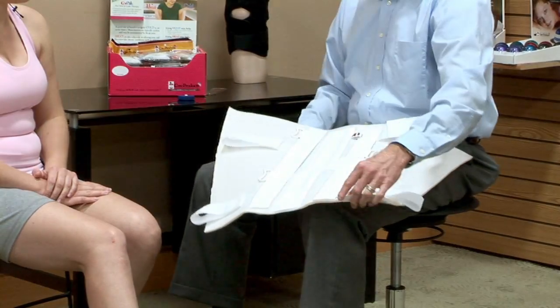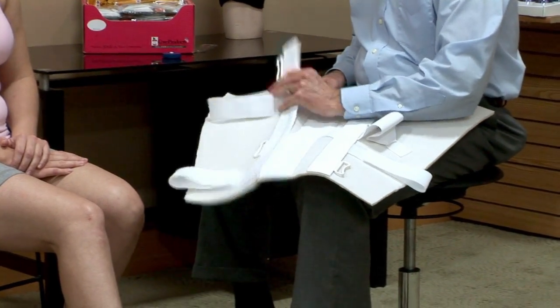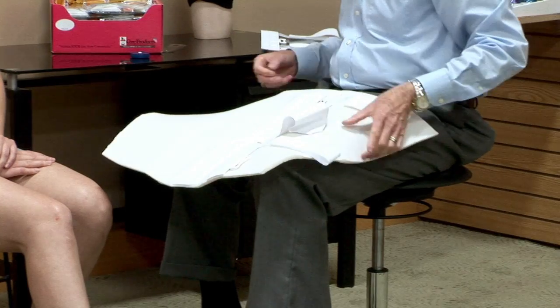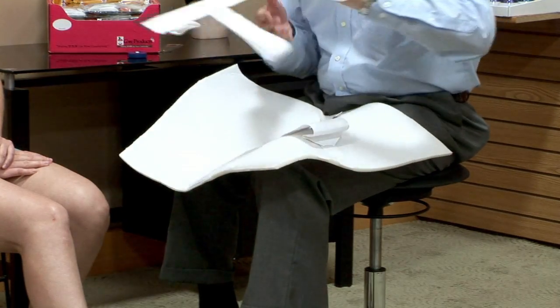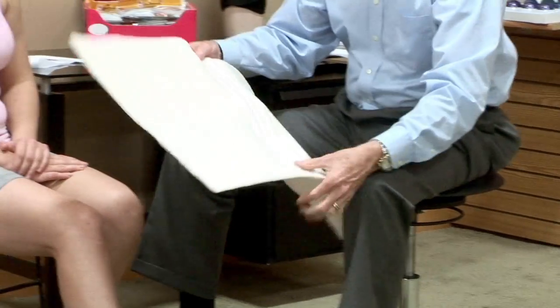To fit one of these, I'm going to take the sidebars off and remove them, because they will be customized to the patient's leg. Now I can put this on the extremity.